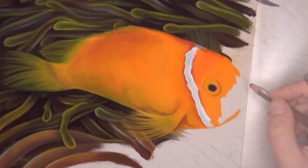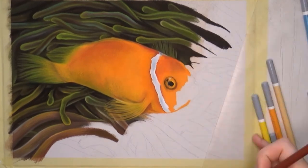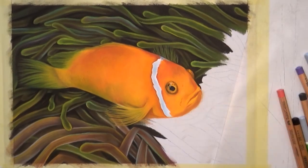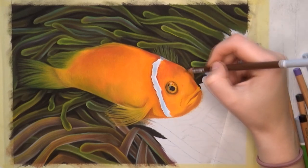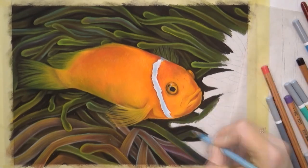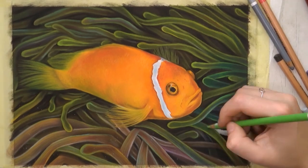My final tip would be to not do too much blending. I only blend when it's really necessary — I put in my base layers first and I do most of the blending with the pencil itself. When it needs extra blending I use my finger, but I try not to put in too many layers and not to blend too much, because especially when you're using your finger you can easily smudge one color into the other.